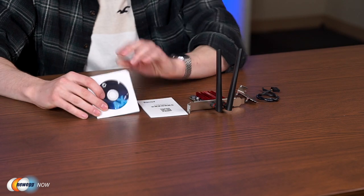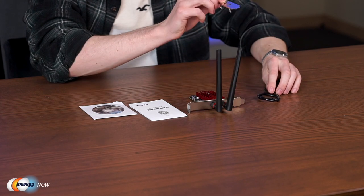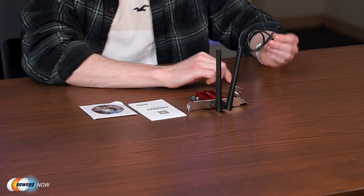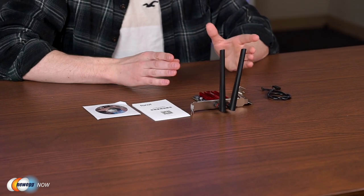Hi guys and welcome back to Newegg Now, where we bring you innovative, exciting, and affordable tech products. I'm Tom and today we have a very practical product for someone building their own computer — the Fenvi FV AXE 3000R wireless adapter. Out of the box you'll get a driver, instruction manual, the adapter itself, a bracket, and a Bluetooth cable.